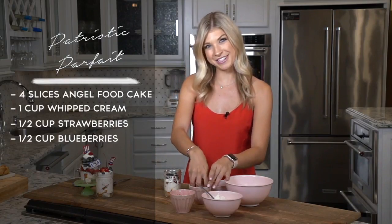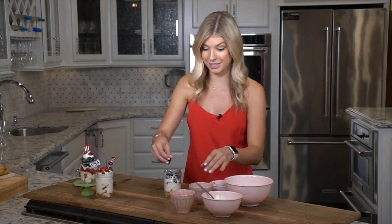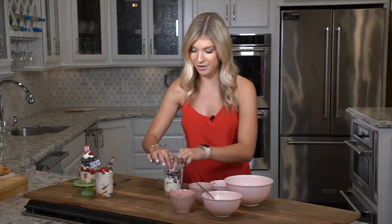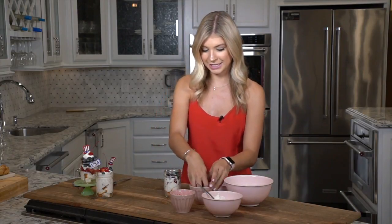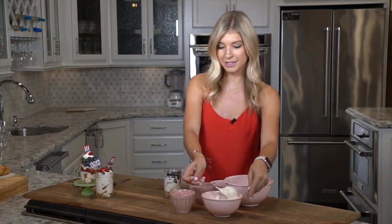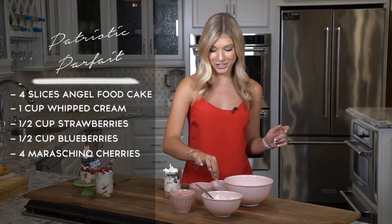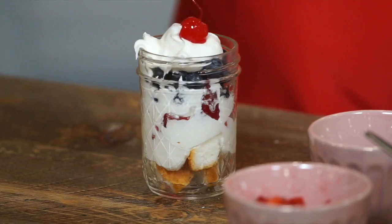I love using the blueberries because of the blue on the American flag. As for the red, you could use raspberries or pomegranate seeds would be good in this as well. Once we've placed enough on here, then we'll do one more big dollop of whipped cream. Perfect. No dessert is complete without a cherry, so I'm going to pop one right on top.